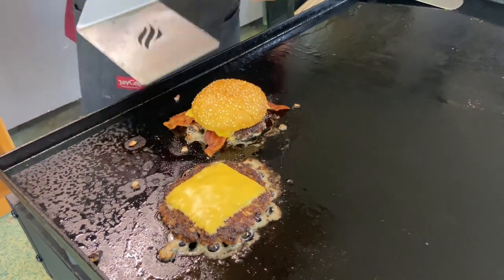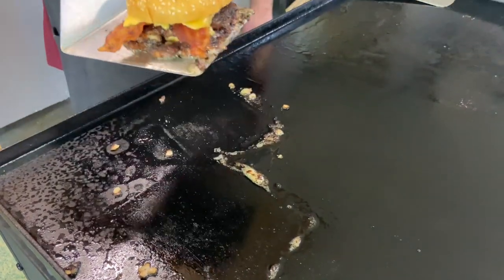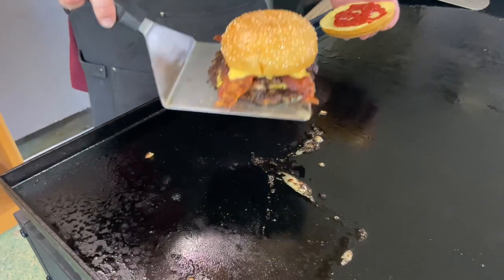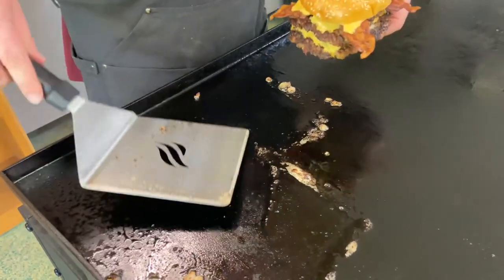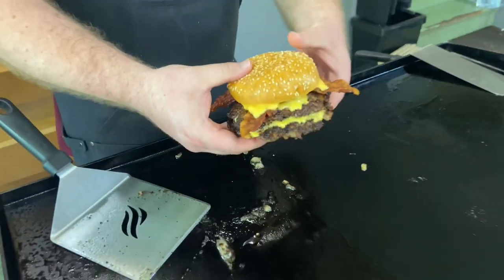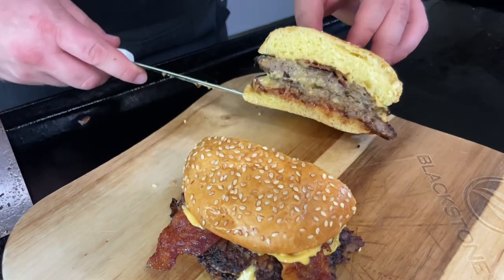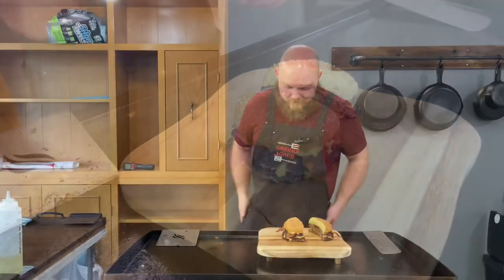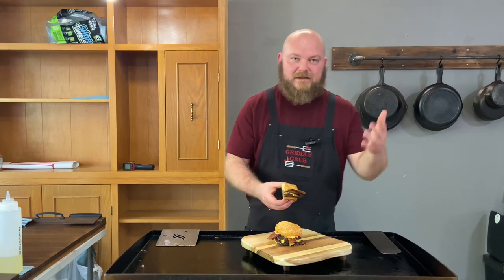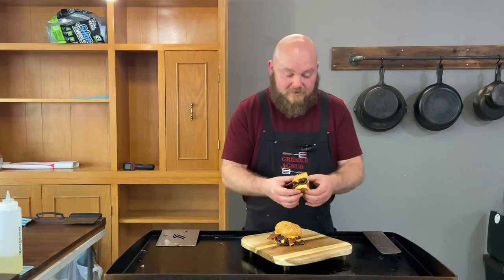We're gonna put you right on top. Look at all that goodness right there! Let's get this — do the old pinch and pull. All right, we're ready to dive into this, this looks so good. Just like the Oklahoma burger — pretty common ingredients, nothing crazy about it, just good clean fun.